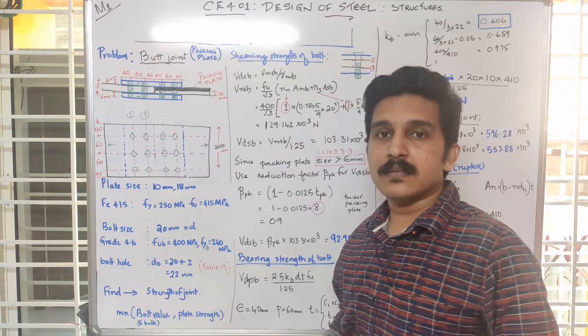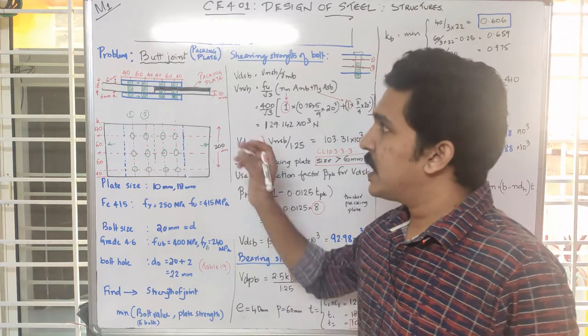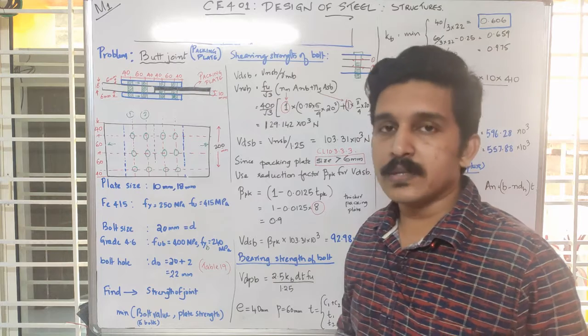The question asks us to find the strength of a joint. A figure is given in which two plates have to be connected — one is 18mm and the other is 10mm. Since these two plates are not of the same thickness and we have to connect them using a butt joint with two cover plates, we have to provide an additional plate known as a packing plate to help connect these two plates together.